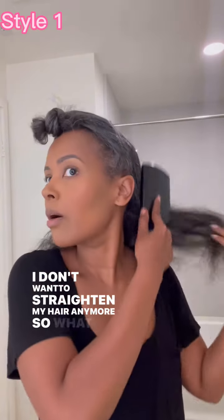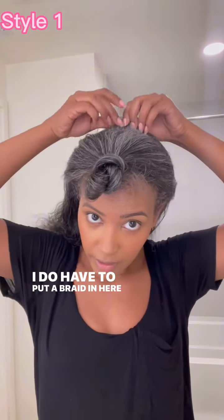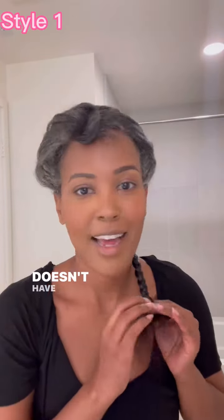I don't want to straighten my hair anymore, so what I'm going to do is put in a half wig. I do have to put a braid in here so it stays secure with the clip. I'm just going to quickly braid this down. It doesn't have to be beautiful.